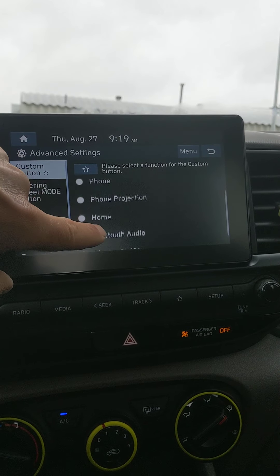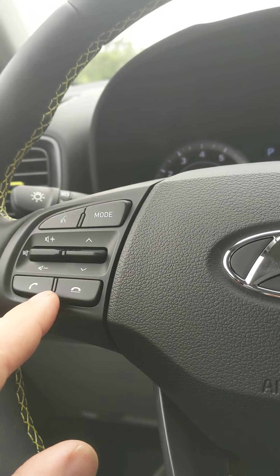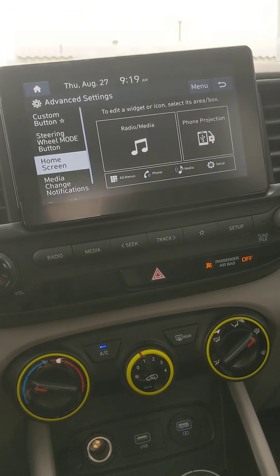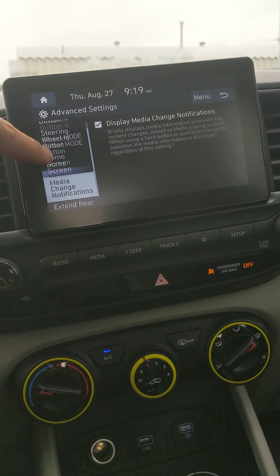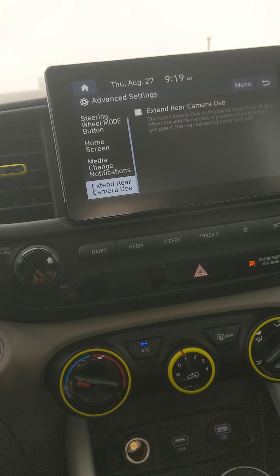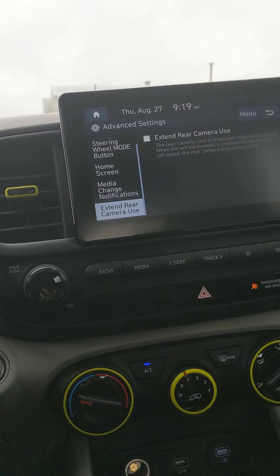Advanced — this is your star button, which is here on the steering wheel. You can assign any of these options to the star button. Steering wheel modes are all available here. Home screen is shown as current, but you can edit a widget if you want. Media change notifications display at the top. Extend camera use — when backing up, if you enable this it'll show the backup camera view a little longer as you move forward.